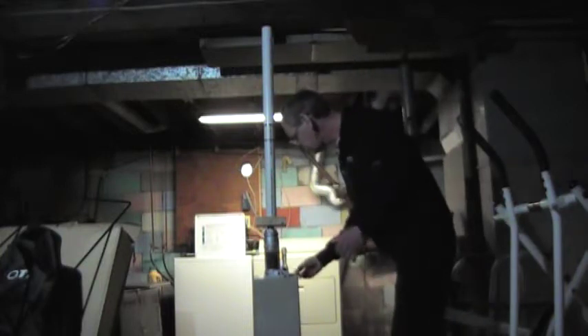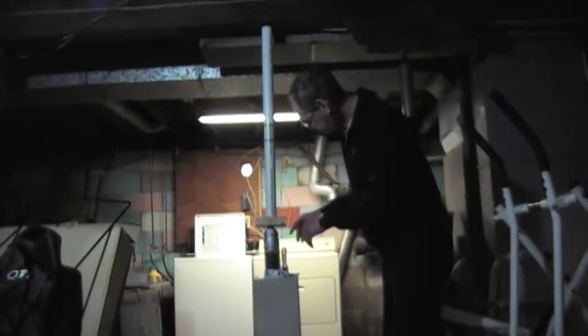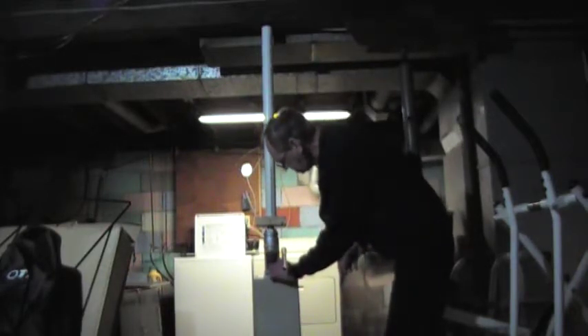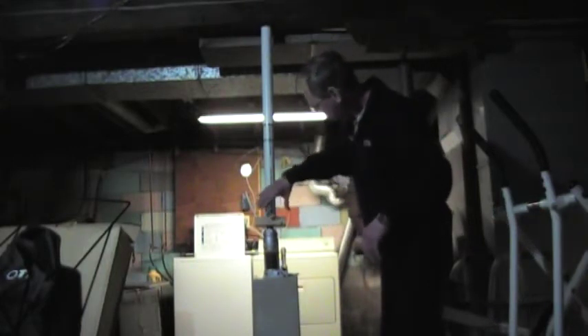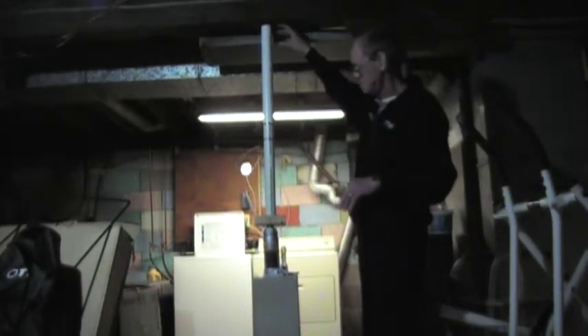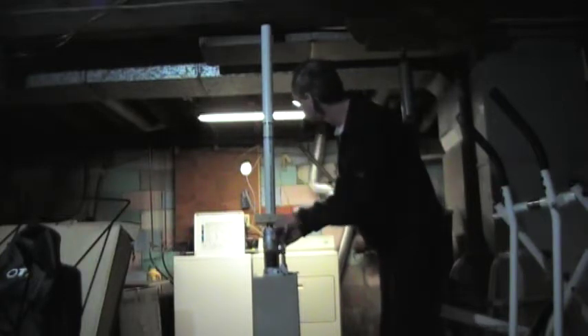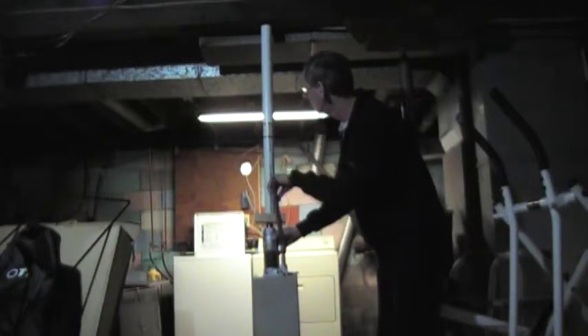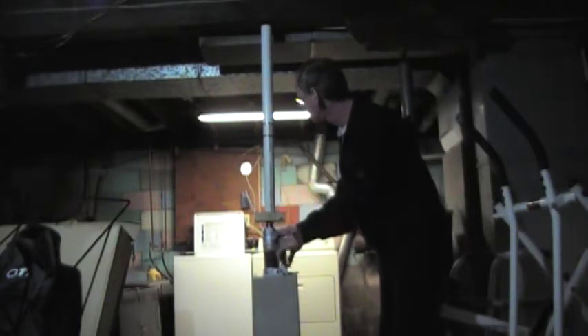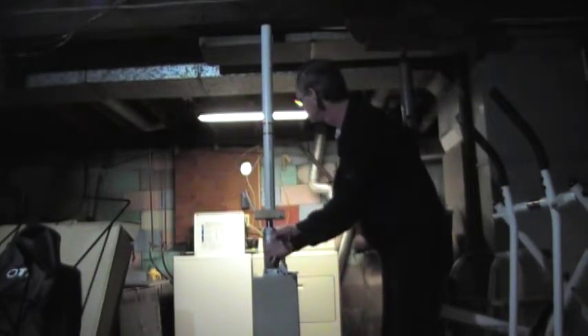Let me show you how it works. You have your jack, and I have a little level here to make sure it's where it's supposed to be. The jack control allows it to pressurize — I have a piece of two-by-four on top so it doesn't damage the PVC. You just jack it up and it rises very slowly. When you've marked off 20 inches on the inch-and-a-half PVC, you just stop. It goes up very nicely.